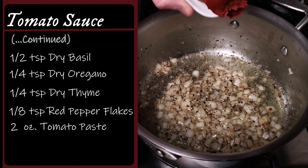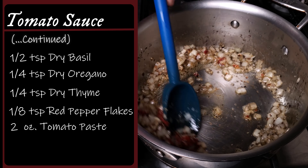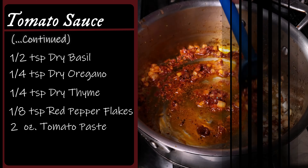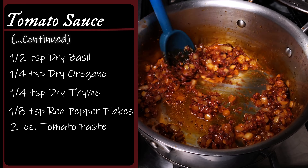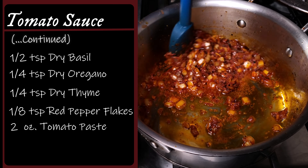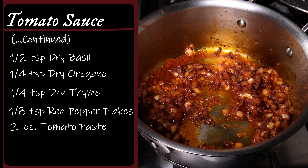Then add two ounces of tomato paste, stir it around to break it up, and let it cook for a few more minutes. By doing this, I'm cooking out some of that astringent sour flavor of the paste and developing the natural sugars, which adds a sweet nuance to the sauce without needing to add actual sugar. And don't worry about all that extra oil — we want that, it'll get absorbed into the sauce later.